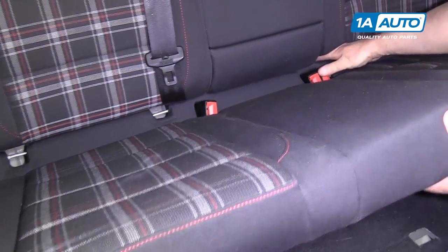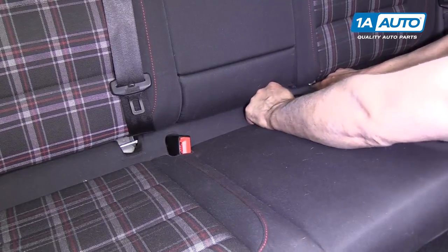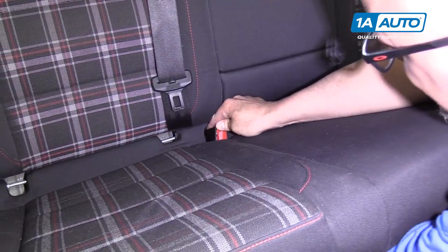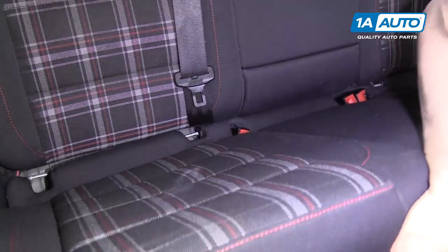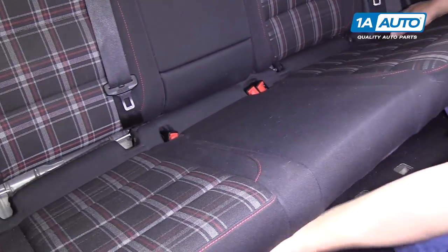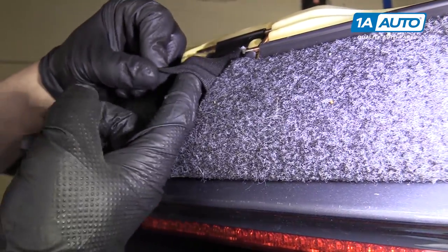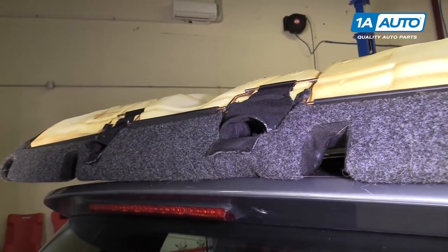I'm going to pull the seat out. Push the seat belt buckles down. It's very tricky with the fabric from the seat. You can get the fabric out of the way — makes it easier. You can reach underneath and pull the fabric out of the way. You can pull the seat out. The seat belt buckles were getting caught right in this area, so that makes it difficult to remove.